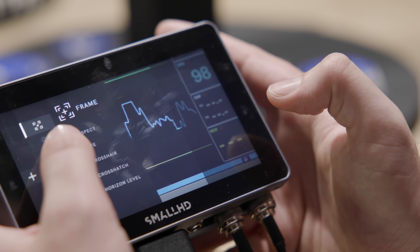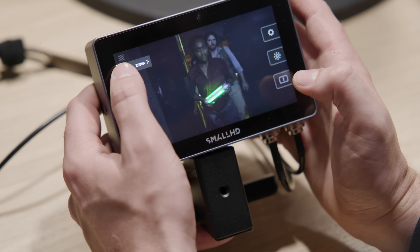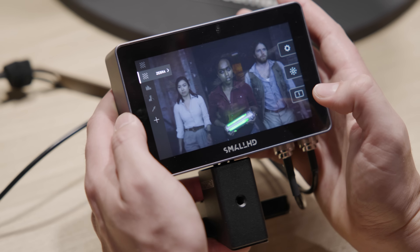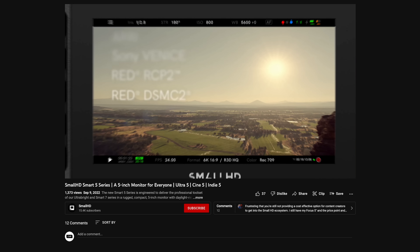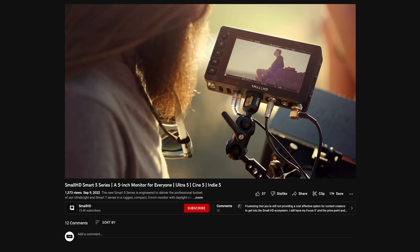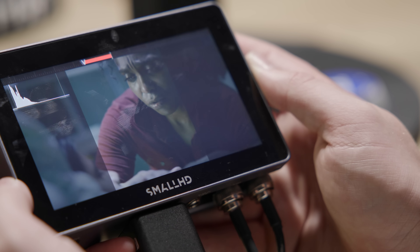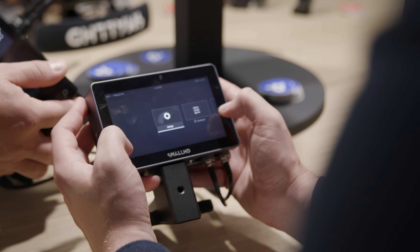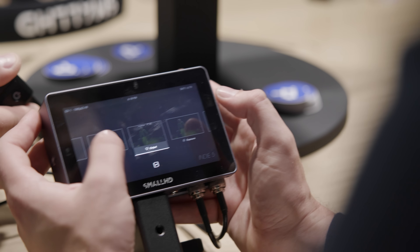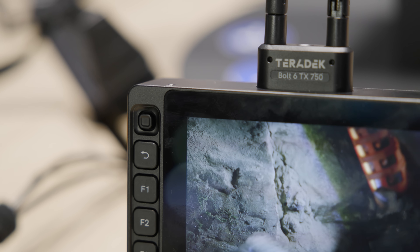These monitors can all control cameras, though which cameras depends on the monitor. All three can control RED cameras with the correct cable, and the Ultra can control ARRI and Sony Venice cameras via ethernet. They also all feature SmallHD's latest PageOS 5, which is actually available to download now for some existing SmallHD monitors. Teradek have also released new TX and RX units, including versions integrated with the SmallHD Ultra.